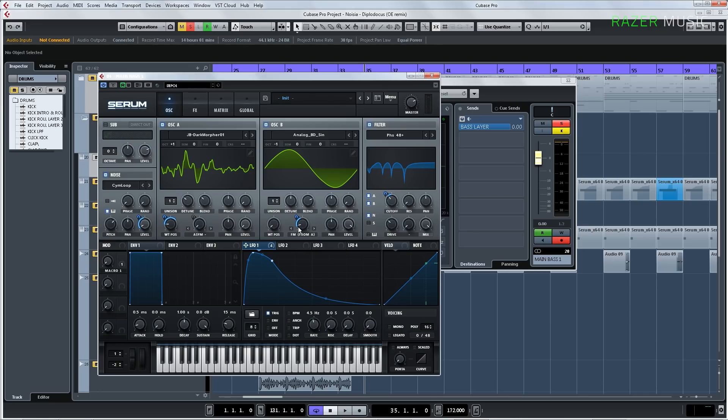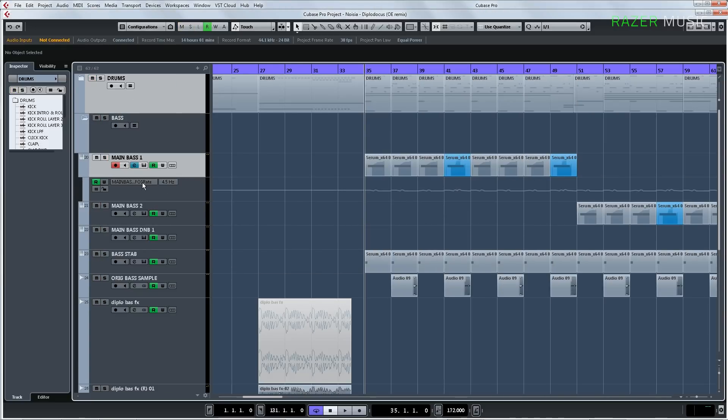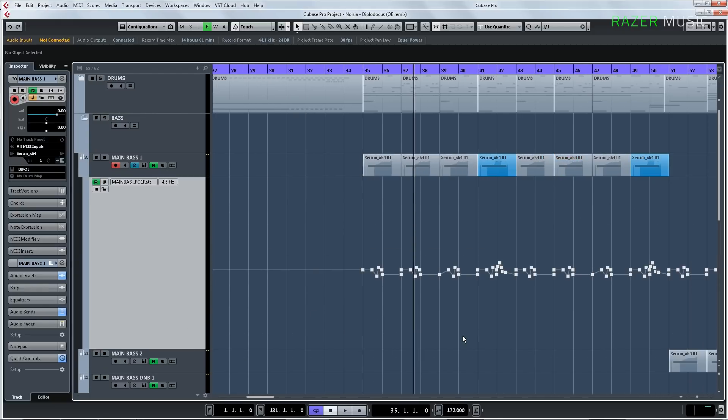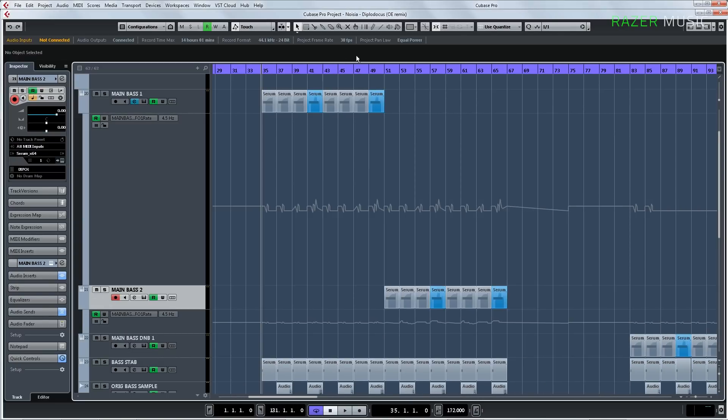Just adjusting the rate — the LFO rate that is doing the FM modulation and the filter cutoff frequency modulation. It's just doing a bit of automation on the filter rate to get the sort of lumbering feel and get the Diplodocus, like the big dinosaur walking through your club kind of feel. Then we have some little different versions of that — after a while it switches to this version. So it's just a different waveform and different filter.